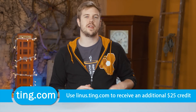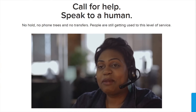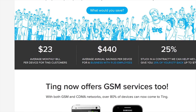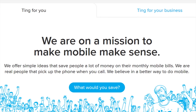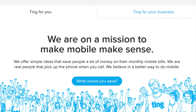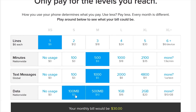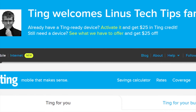Ting is the mobile carrier focused on customer service and satisfaction first. You don't have to speak to a robot — if you call in, you get put directly to a person. You pay for only what you use; the average Ting bill is only $23 a month per device. If you're stuck in a contract and switch over to Ting, they will cover 25% of your cancellation fee, up to $75. They are now lowering mobile data rates across the board — data is now just $10 per gigabyte beyond the first gigabyte. Every Ting customer will benefit from this change, so head over to linus.ting.com and try out their savings calculator. When you sign up at our link, you'll also get $25 in service credit or $25 towards a new device.